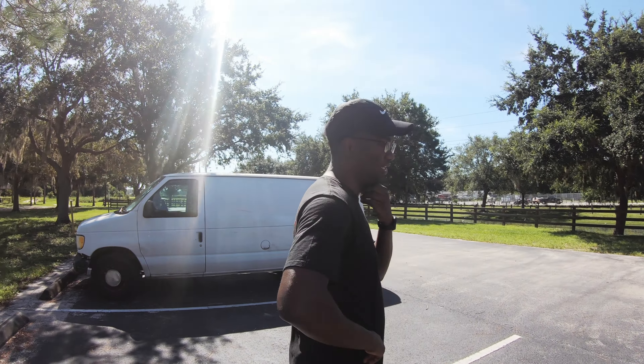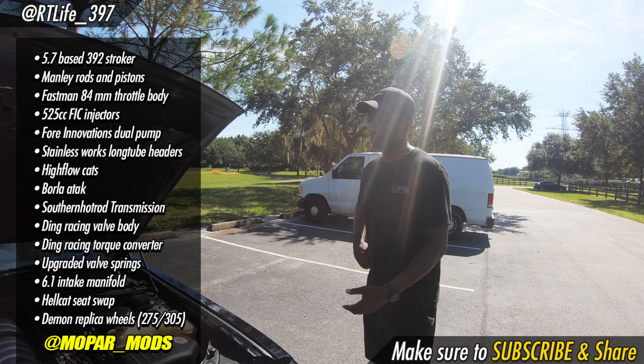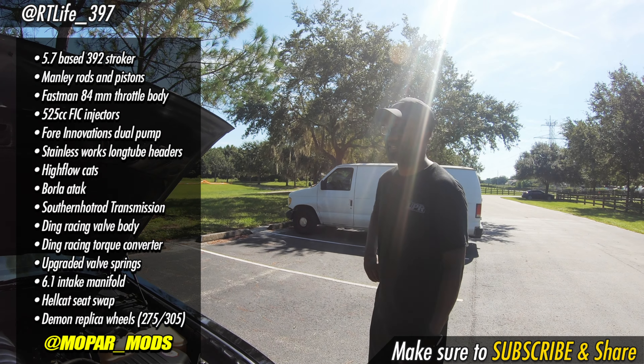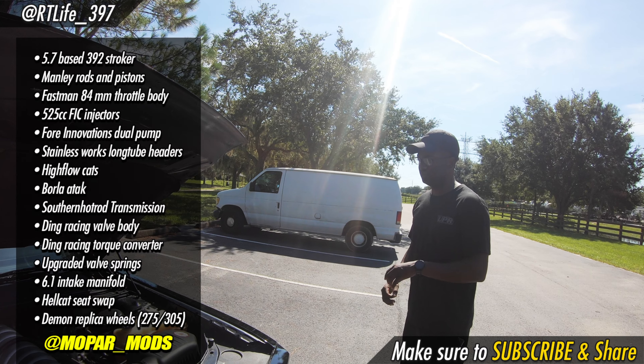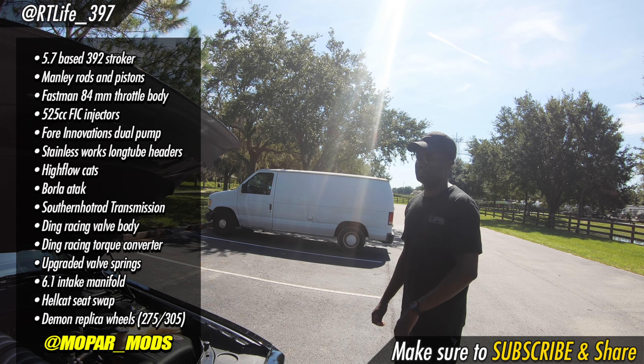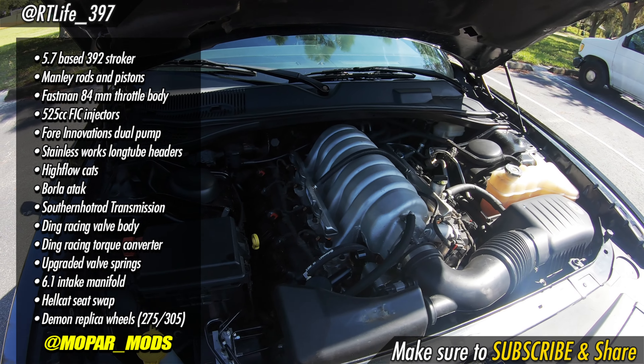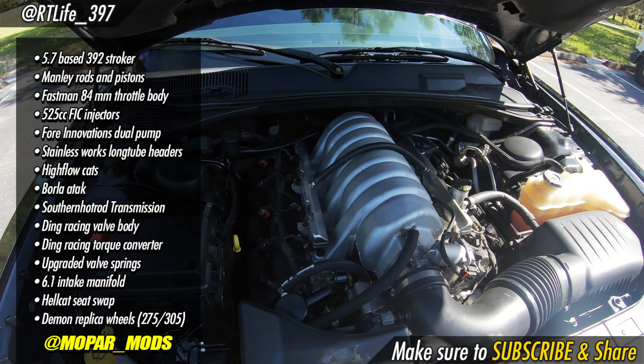One of my favorite things to do on this channel is show off what other owners are doing with their rides. So this is a nice little sleeper — you've got the side badges and nobody knows what's going on with this thing. The concept was to make something a little different that people wouldn't really notice. It's a 2013 Challenger that started out as a base model with the base 5.7. The motor was blown, so rather than rebuild it stock, the builder Mark in Brooksville said he could turn it into a 392 stroker.